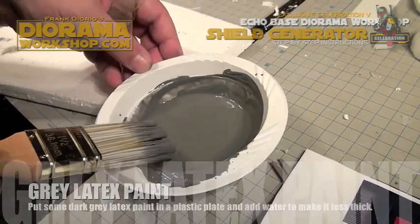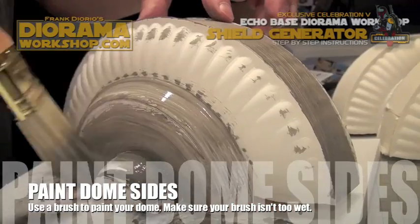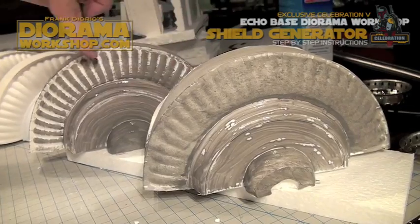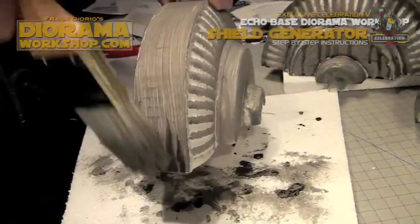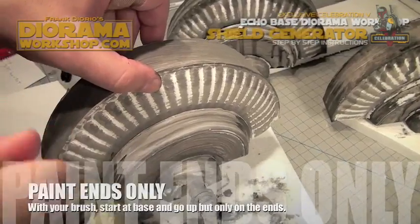Take some dark grey latex paint, add some water to make it watered down, and then cover all of the styrofoam pieces. You'll notice that less paint actually keeps the texture and looks nicer than too much blotch. Then take some black paint and paint only the ends so that it looks kind of dirty and rusty.